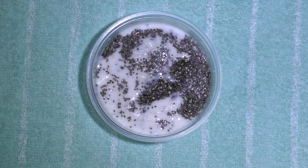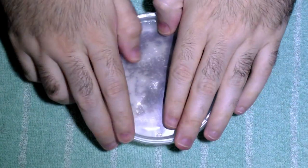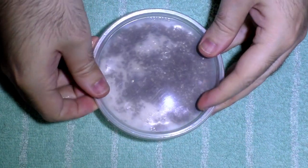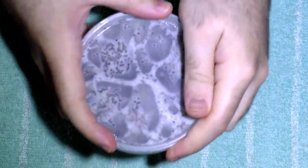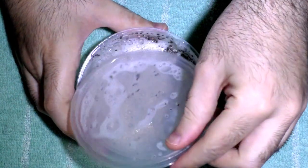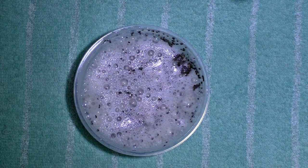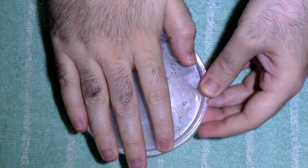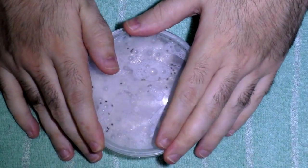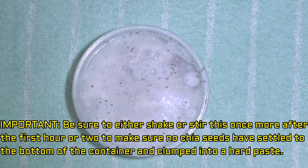Okay, so that's in there, and now literally all we're going to do is put the lid on and give it a good shake. Open it up and make sure the seeds kind of float down to the bottom. Here's what it looks like — a big milky mess — but no worries. We're going to seal it up, put it in the fridge, and keep it covered. It's best to let this fully process overnight, but you can check in on it in about three to four hours and it should be ready to go.